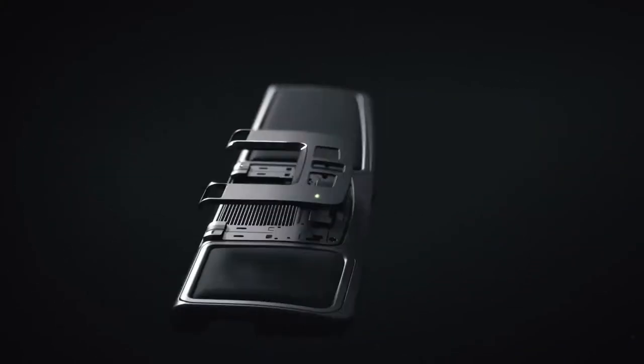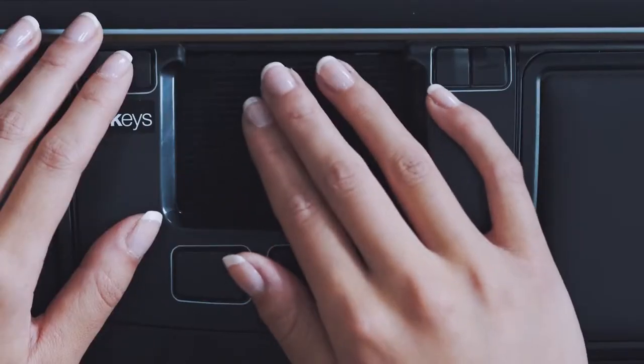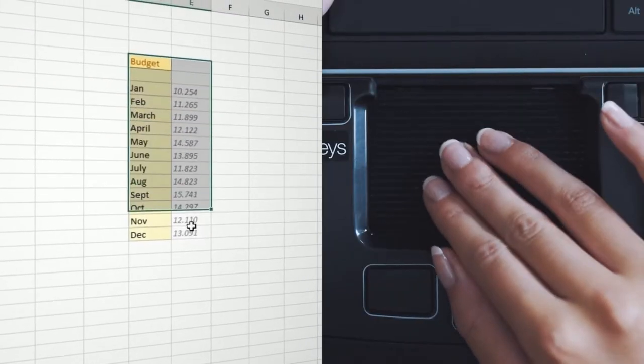Mousetrapper's unique mesh-like control pad is smooth, precise and easy on your fingers. Click, select, move and scroll with an easy finger movement.